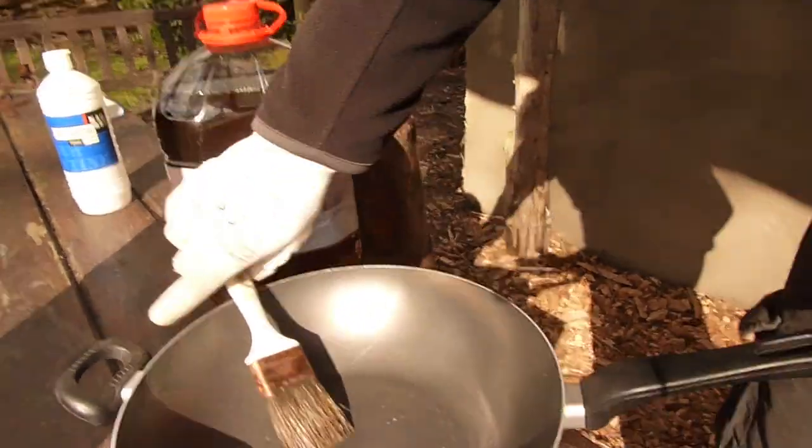4 days later and the wall is perfectly dry. We will now waterproof it. What you need is boiled linseed oil, a pan, and a brush.